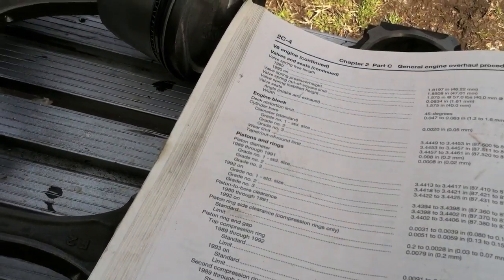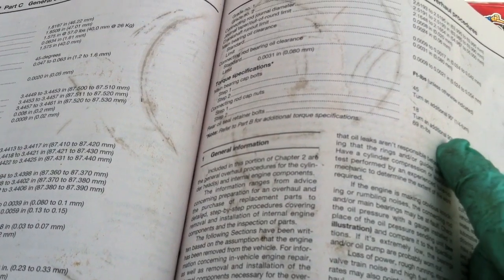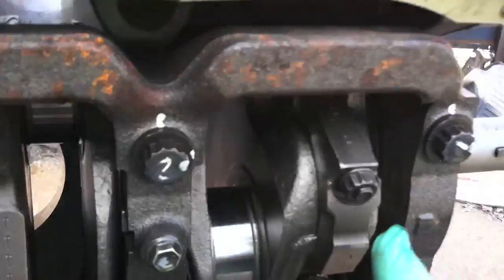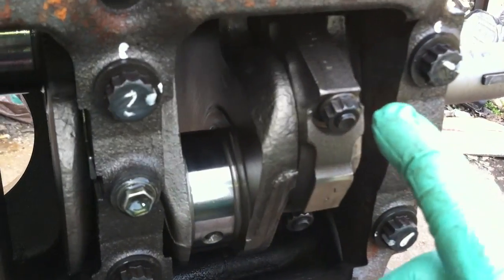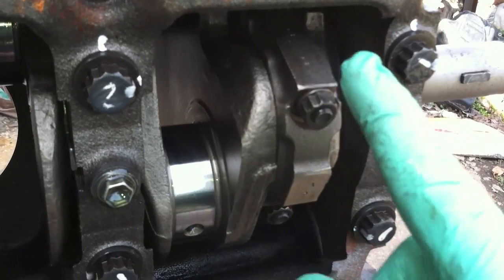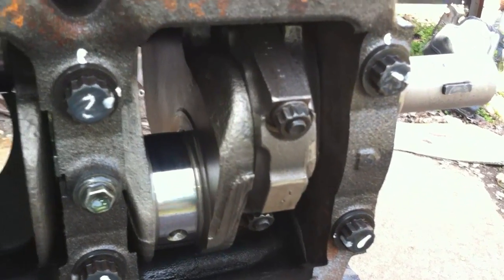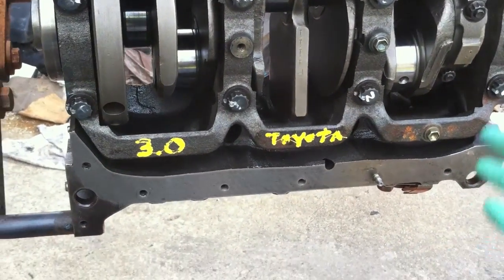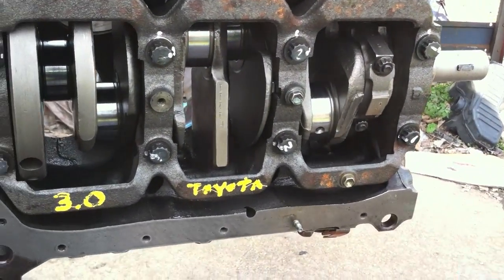Connecting rod cap nut torque sequence: step one is 18 foot-pounds, then turn 90 degrees for the second step. Torque to 18 foot-pounds, then mark the nuts like I did on the crank bearing caps — put a white mark on it and turn a complete 90 degrees from that mark for your final torque. Do the same steps for all the others, one through four, and after each one rotate to make sure everything is still free.